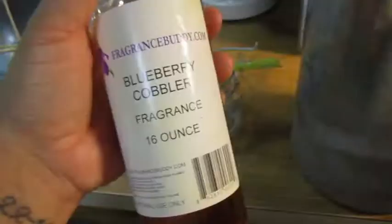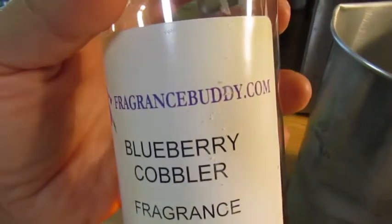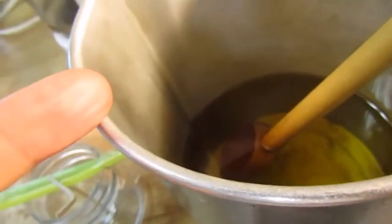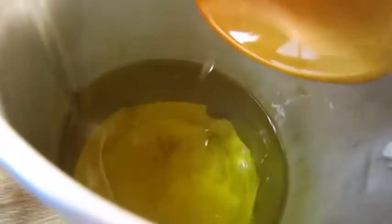These candles are going to be Blueberry Cobbler, one of my favorite scents, and I get it from FragranceBuddy.com. They have really good prices and low shipping costs, so go ahead and check them out. You use one ounce of fragrance oil for every pound of wax, so in the very beginning you want to weigh your wax so you know how much fragrance to use. You can go a little higher or a little less, but you don't want to stray too much or your candles won't set correctly. I've already mixed it in here and it smells really good.